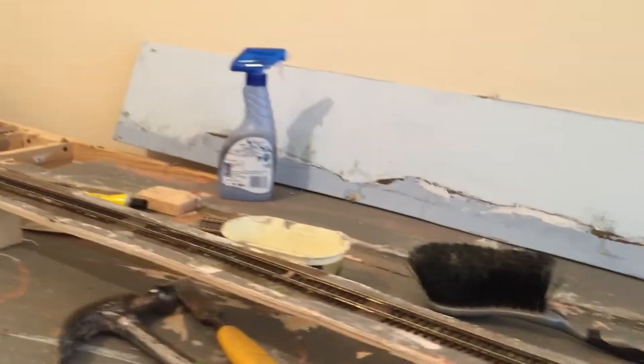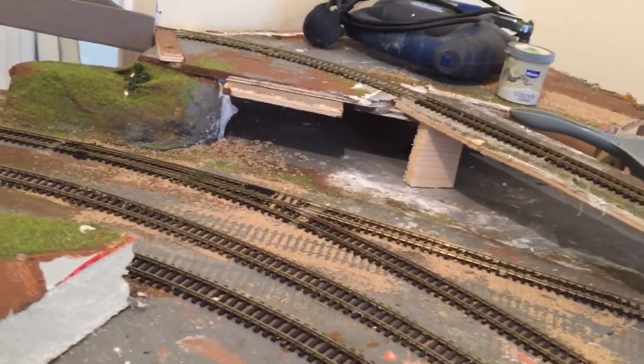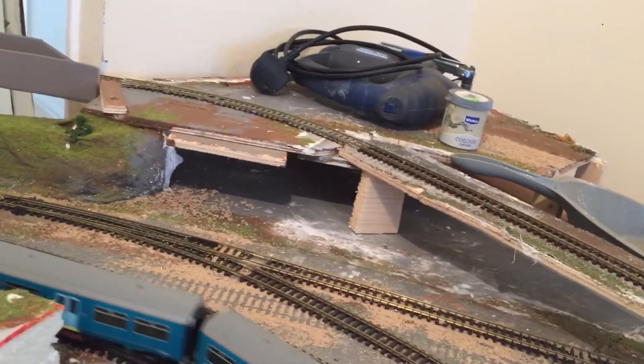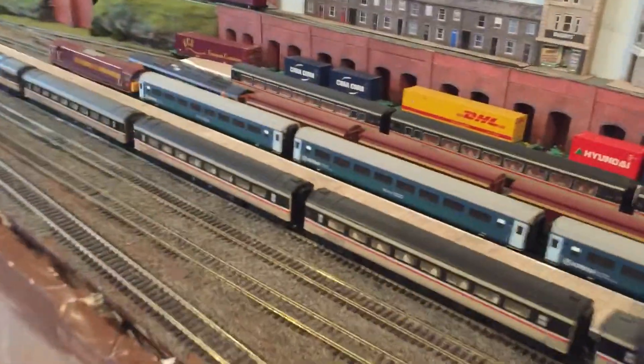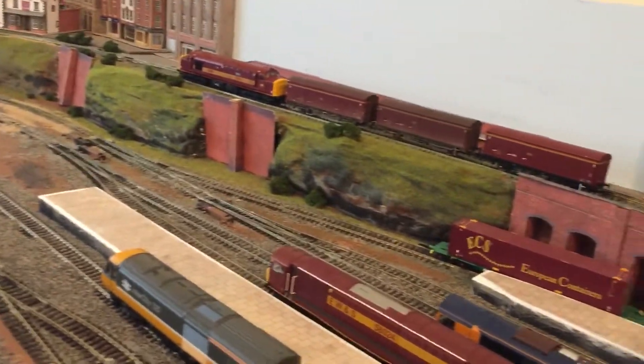I'll put surface mounted point motors in like I always do — just find them easy. There's no underneath scrambling and all that. I'll put some point motors in there. I still haven't wired the ones up over here yet. They're all in and wired, I've just got a lot of hours work and then it'll probably be done.